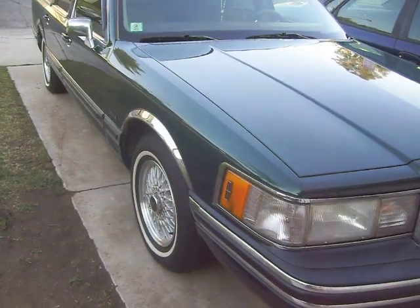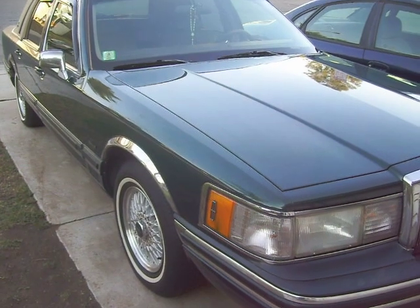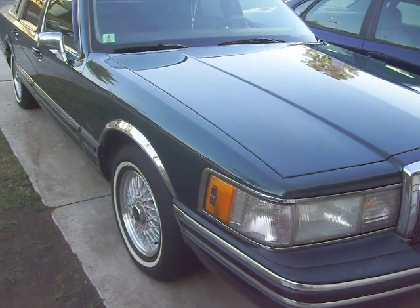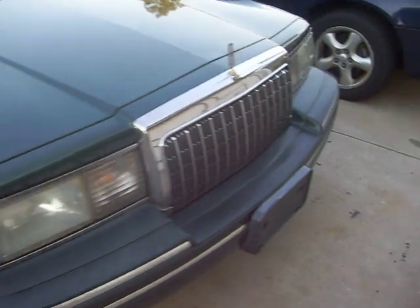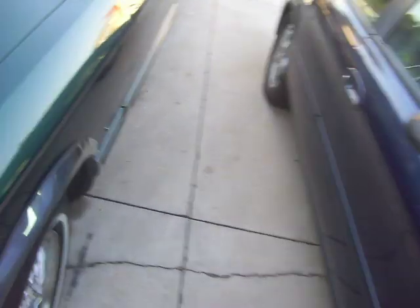Hello, it's Lincolns Online. I'm here with another video with some suggestions or tips on my vehicle. I have another problem here — not a big problem, but it's going to be a problem when I go to repaint the vehicle.